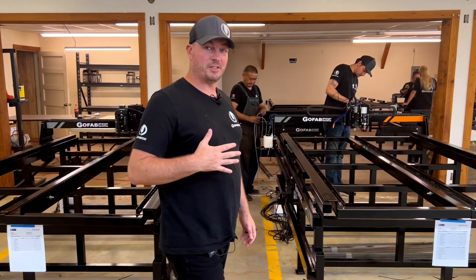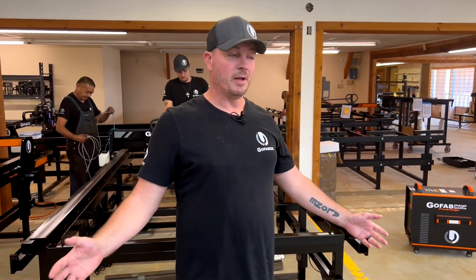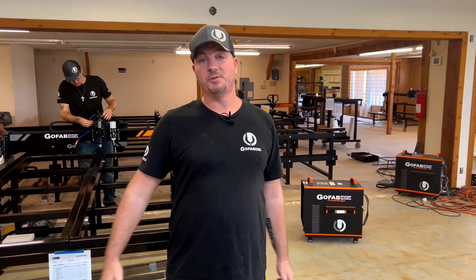Give us a call or come check us out at GoFabCNC.com and learn more about our brand new Mega Roller, our PowerEdge Plasma Cutters, or any of the plasma tables that we offer.